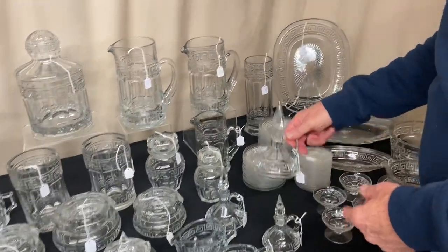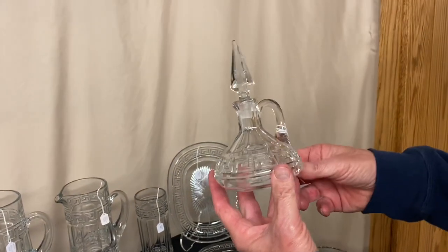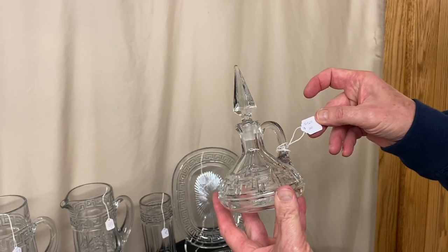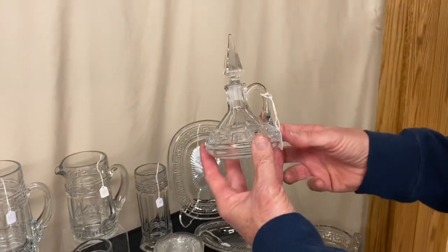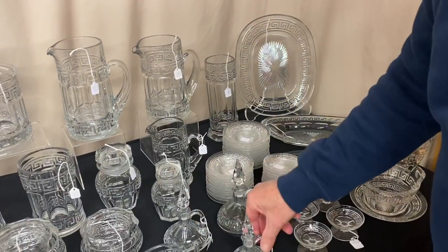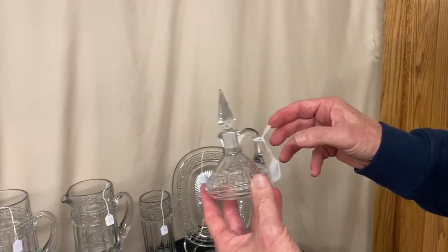We have three cruets — these are practically number four, three and a half ounce. They're little short squatty cruets, clean on the inside. The largest size is $45. The medium sized cruet is $35. And the small little tiny, I think it's a two and a half ounce cruet, it is priced $55.